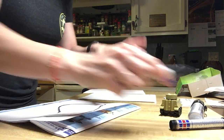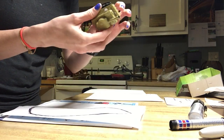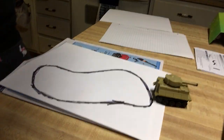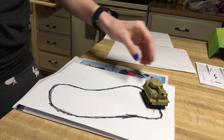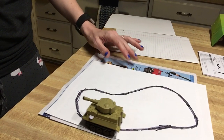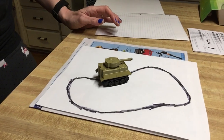It's kind of faded, but this is what I made. It fell off the track, so let's put it back and see. It's definitely not perfect, but it definitely works.